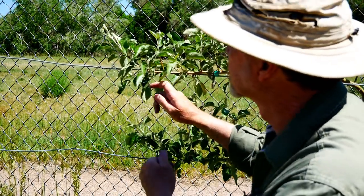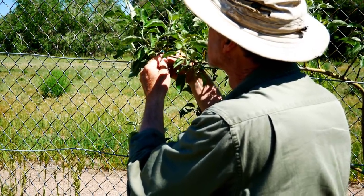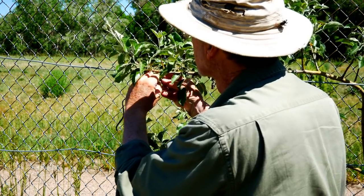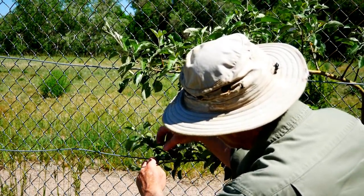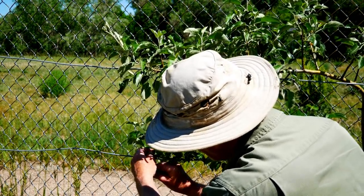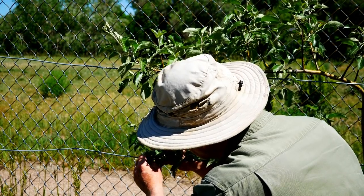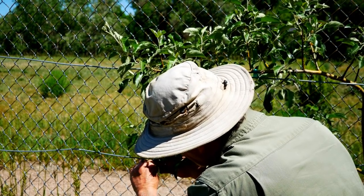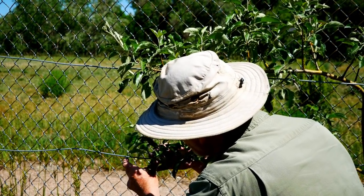One of the most common shapes in espalier is a candelabra. The branches are growing horizontally and then at some point you let the ends begin to grow vertically, and this vertical growth will match the vertical branches growing all along these horizontal branches. To achieve this you want to let the lower branch grow longer than the upper branch. So I've tied the upper branch about a foot from the tip and I'm allowing the tip to grow vertically now. This lower branch still needs more horizontal growth, so I'll tie this lower branch at multiple sections including the tip to continue the horizontal growth.